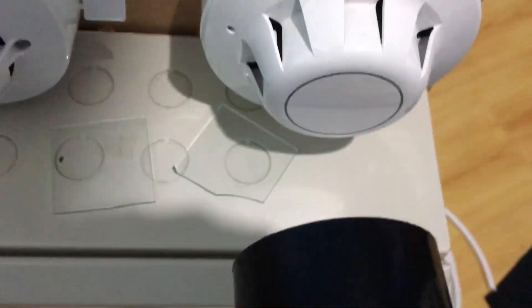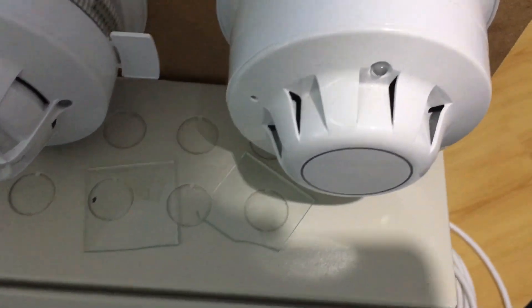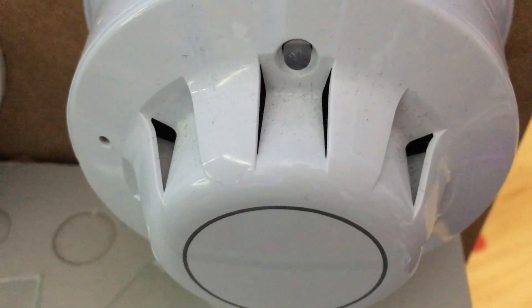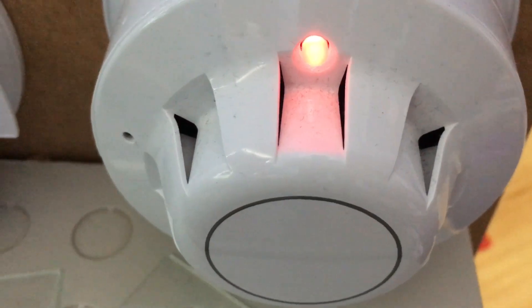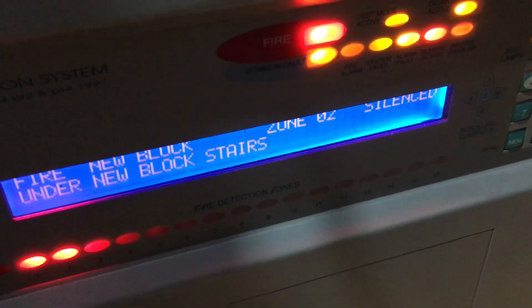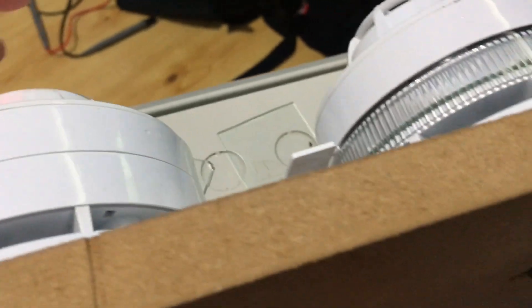I'll test the optical detector. As you can see, there's a very nice startup — the integrated sounder started first, and the sounder beacon base started two seconds after. That's pretty nice — it does that sometimes.